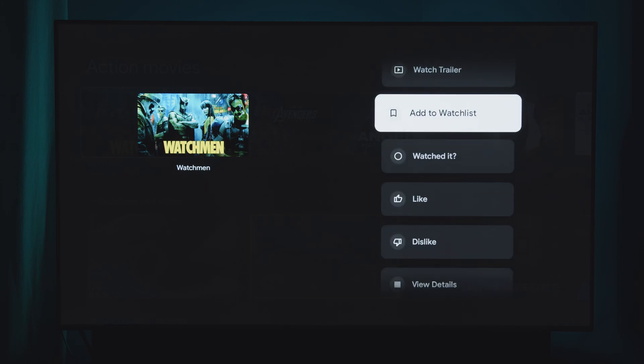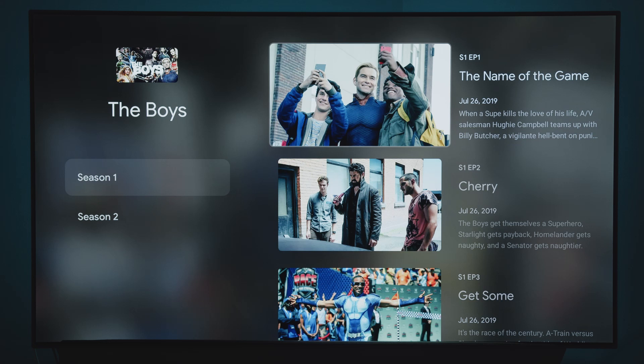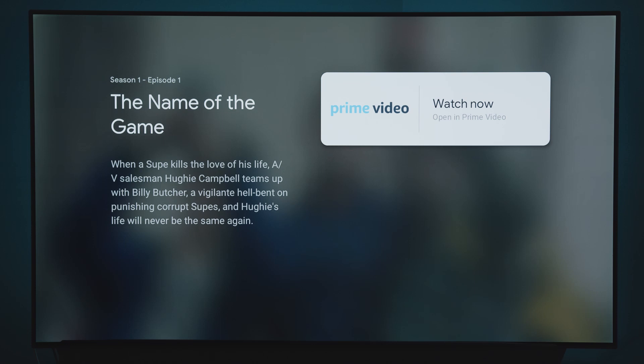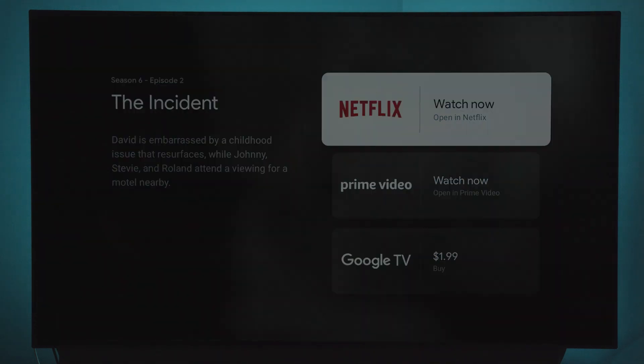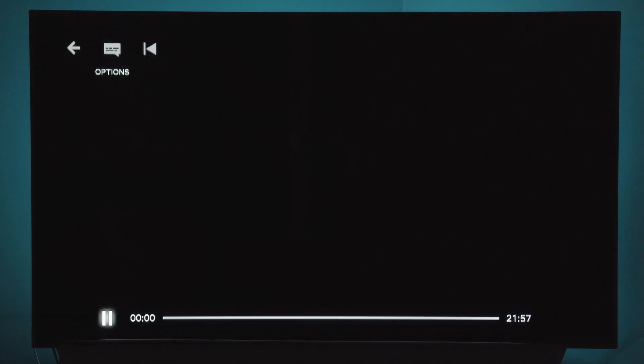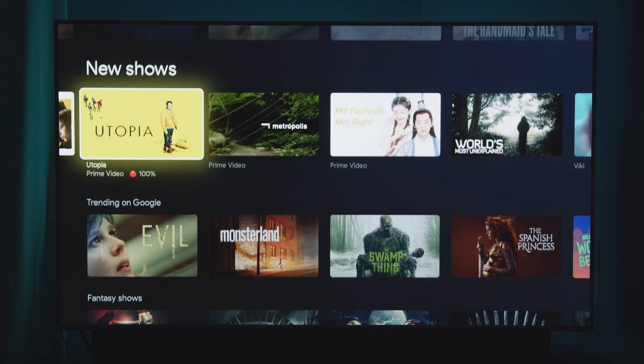Another shortcut: hover over a video, long-press the middle button, and it gives you quick access to watch trailer, like, or watch list options without going into the full menu — saves a step. Google really thought out the UI well. One thing I did notice though is that because they are separate apps, if you try to watch an Amazon Prime show straight from Google TV it always asks who's watching, whereas Netflix loads straight in. It's just an extra step Google couldn't get around with Amazon.